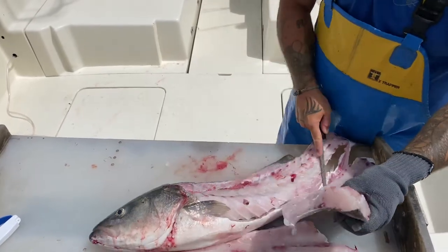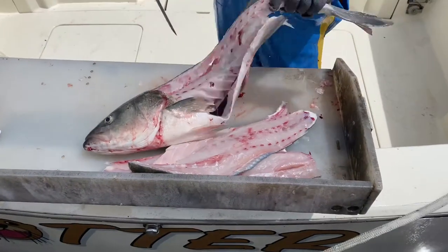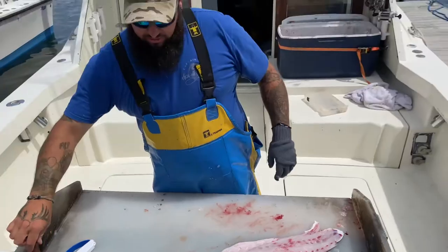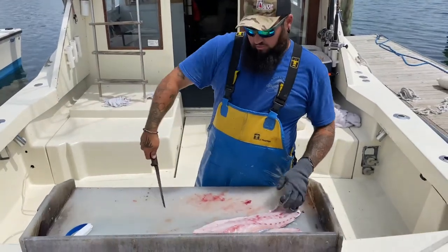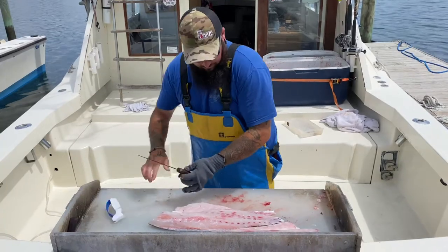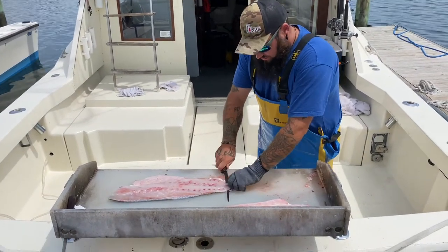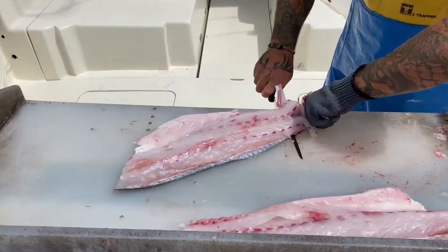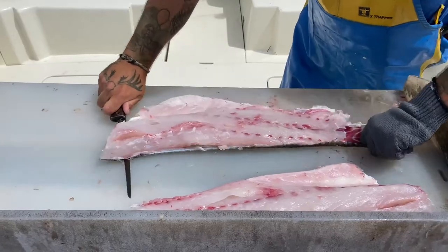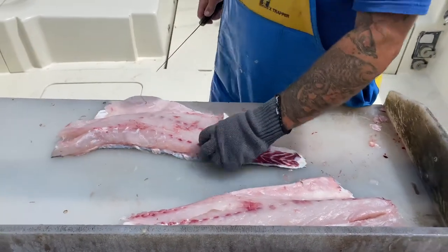Running it right here — now you have both fillets. Take your skinning knife, which is a longer, more flexible knife. Make sure that's very sharp also. Grab a hold of the tail section and cut in right along the back of the skin, running it right down like so.